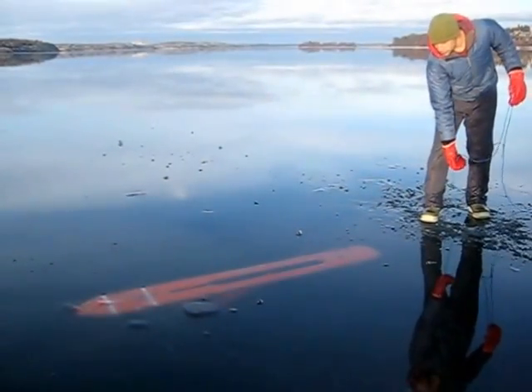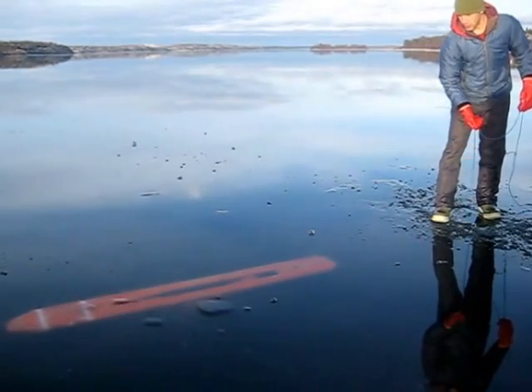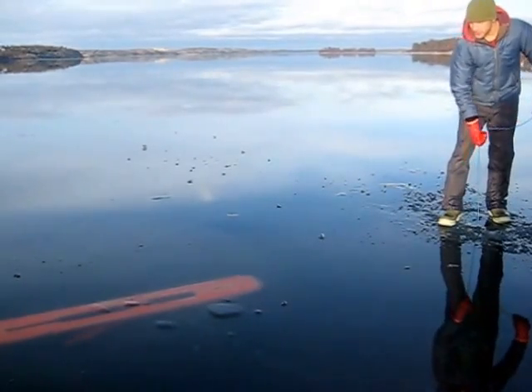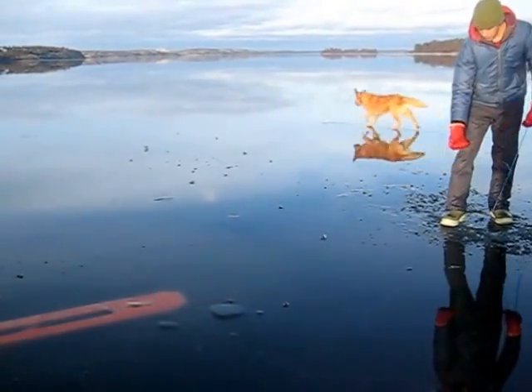There it is underneath the ice, and all you have to do is pull on this rope and it walks forward. So I pull, and then I give slack, and the jigger moves forward. And with a bit of practice, you can get this thing to fly underneath the ice and move continuously without stopping.